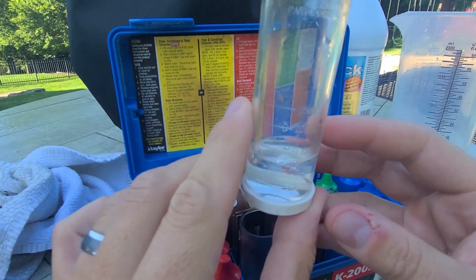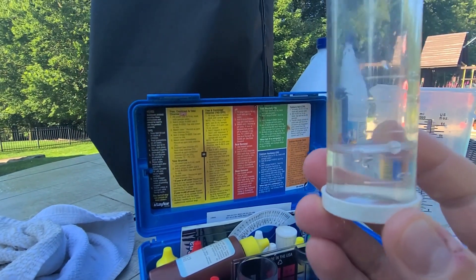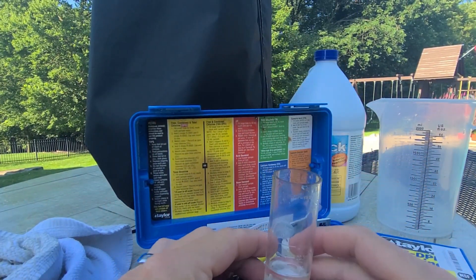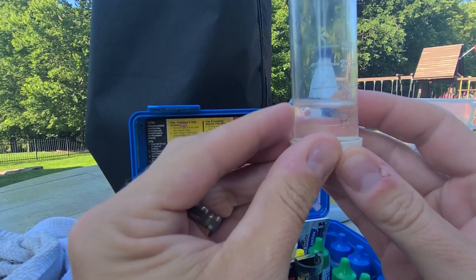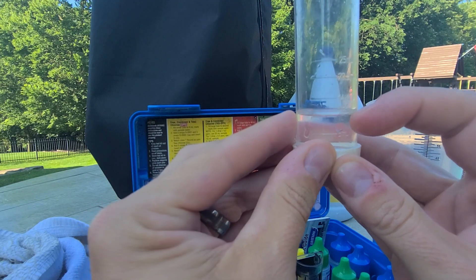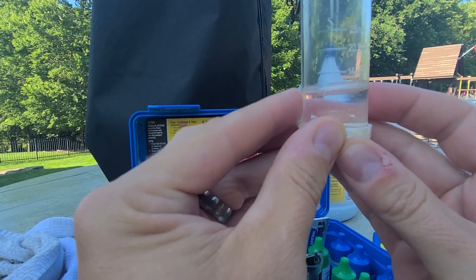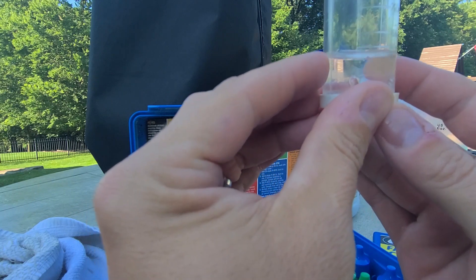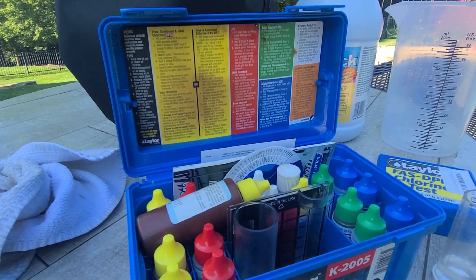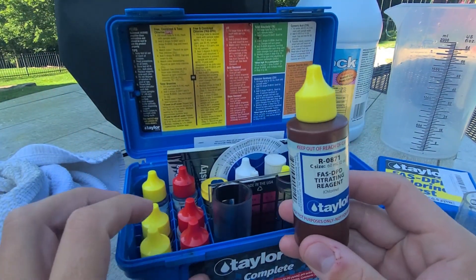Alright, I've got 10 milliliters of water here. Right at that 10 milliliter mark on the bottom of that meniscus — I forget the scientific name for that — but right about 10 milliliters. First step done, now I'll grab the reagents.